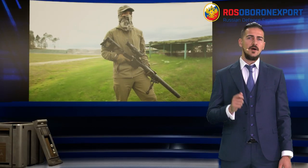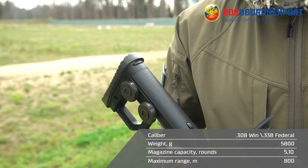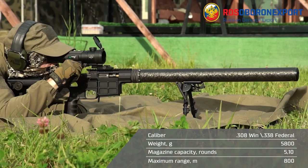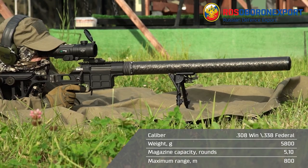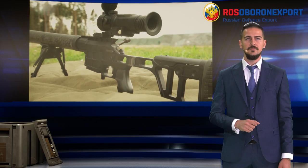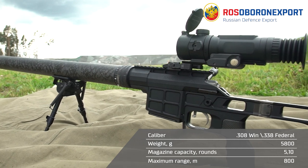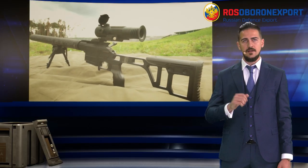Let me begin with the DVL-10 M1 Saboteur. It is a modular, multi-caliber rifle with an exclusive unmasking factors reduction system — first of all, heat signature, as one of the most important issues on the modern battlefield, along with flame and shoot sound. The rifle weighs 5.8 kg and is equipped with an integrated silencer, and by using subsonic cartridges might be an ideal weapon for tasks of high stealth and accuracy necessity.